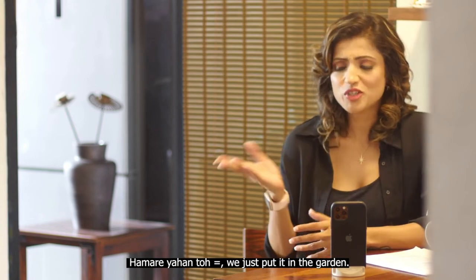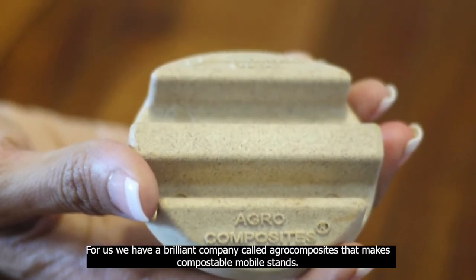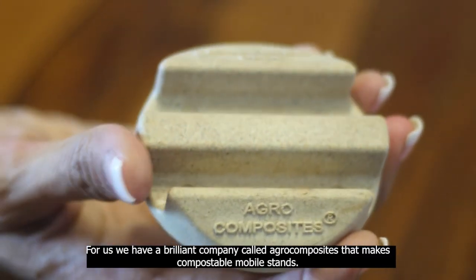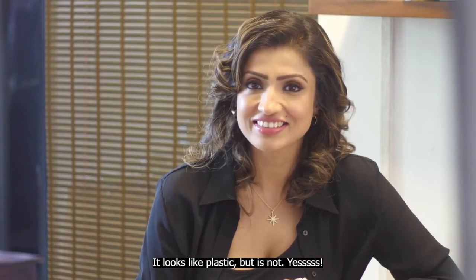We just put it in the garden. For us, we have this brilliant company called Agro Composites that makes compostable mobile stands. It looks like plastic, but it's not.